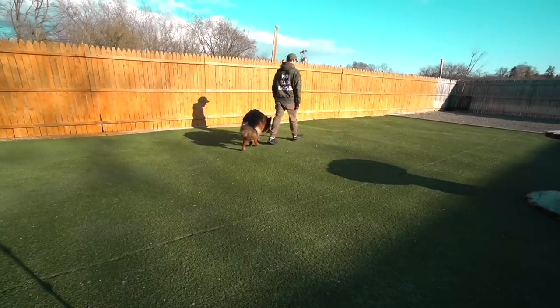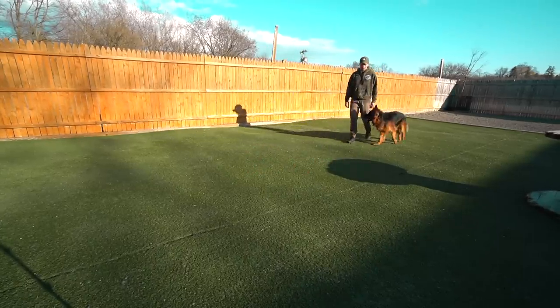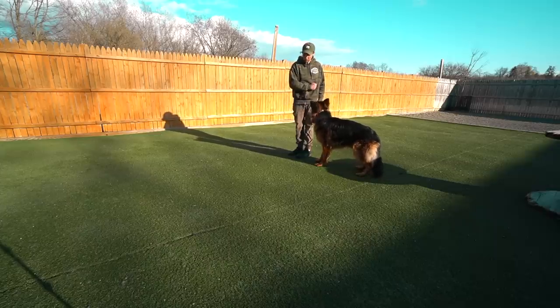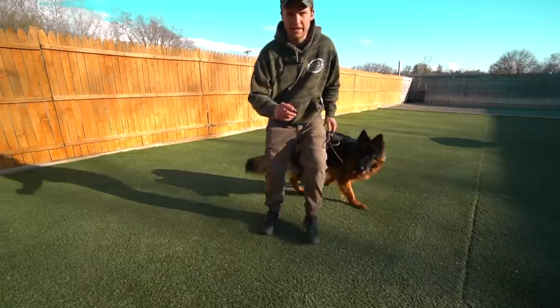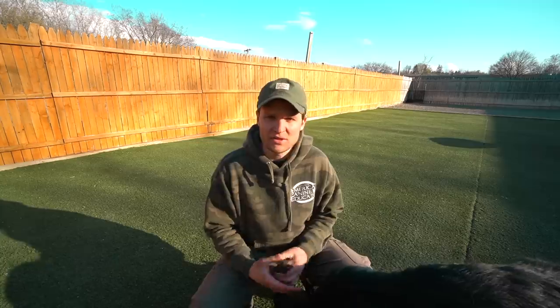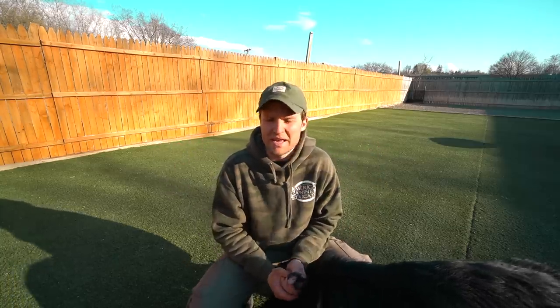I've got a piece of food to use as a distraction while demonstrating the heeling correction. You guys see that? Pop, pop, back — no pull-pull. It was quick: pop, quick, pop. That prong came up. It literally takes two fingers to just snap the end of the collar. Like I showed you in the beginning of this video, they come up in unity and say, hey, that's incorrect — it's a correction to teach the dog what I want them to do.